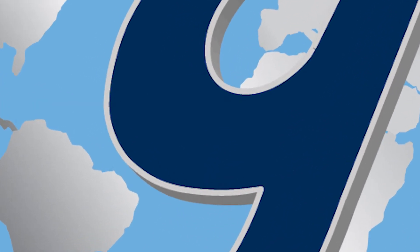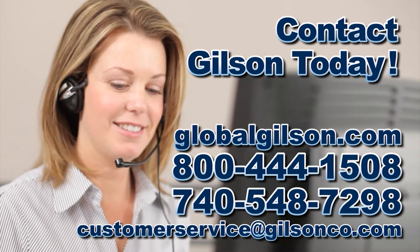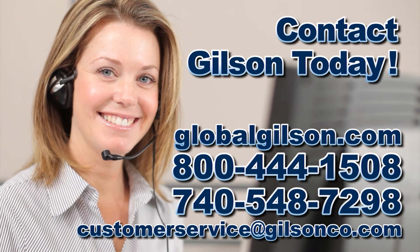For any questions about changing the perforated plate on a Gilson SA-45 Soil Grinder, or for any Gilson product, please contact your Gilson technical support team.